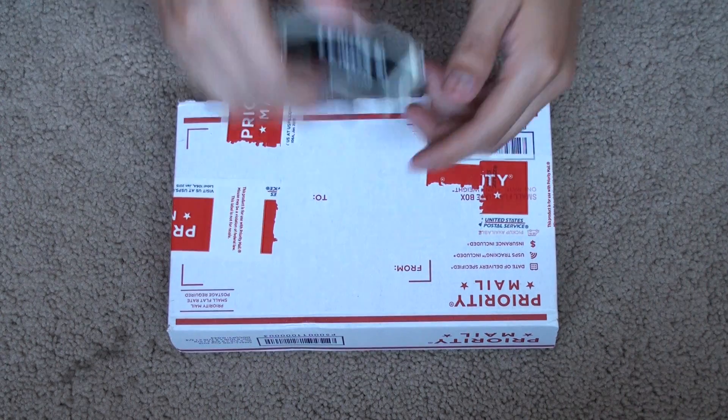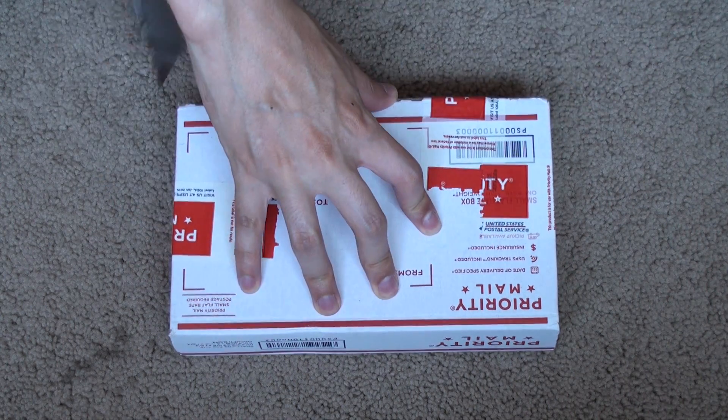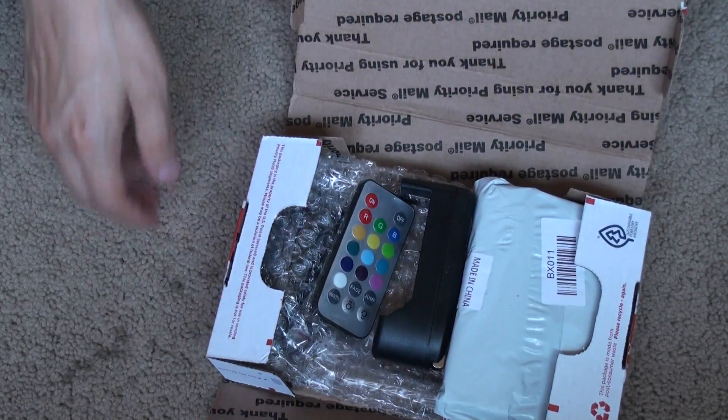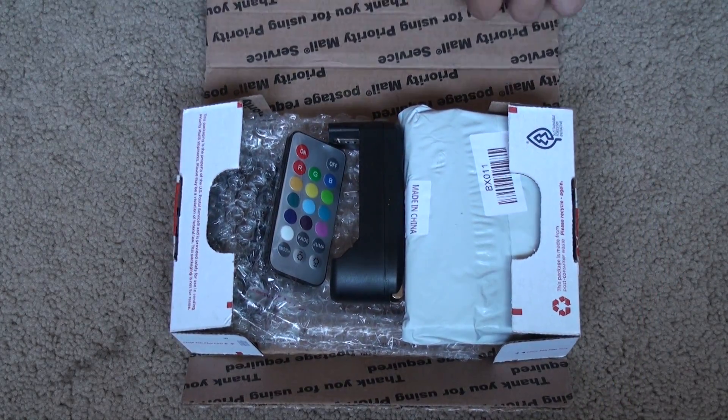I finally got it — took five days, came from Florida. So depending on where you are in the states it varies on your day-to-day location. Nice and organized like it should be.